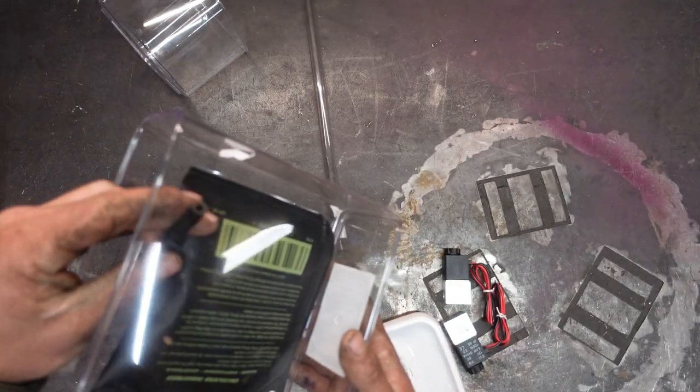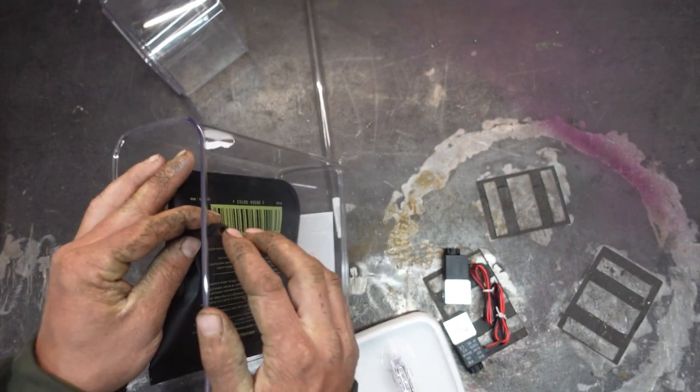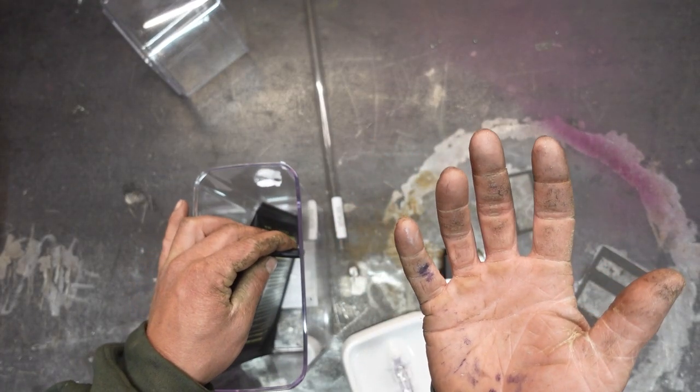We're going to take this container and epoxy a fitting in place so the air shim can be sitting on the inside, completely sealed, and we can hook our gas up to it.